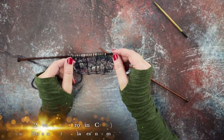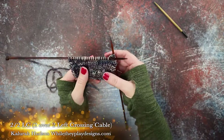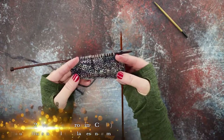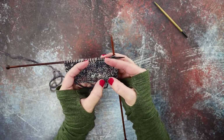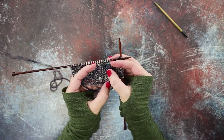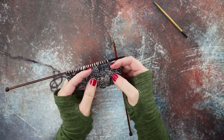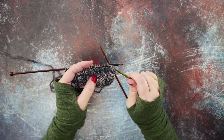Hi guys, this is Calera Hudson of While They Play Designs, and on today's video I'm going to be showing you how to make the two over two LC. If you look at my work, this is just a four-stitch cable where the first two stitches cross over the left and front of the last two stitches. I'm going to show you how to do this cable with a cable needle and without.